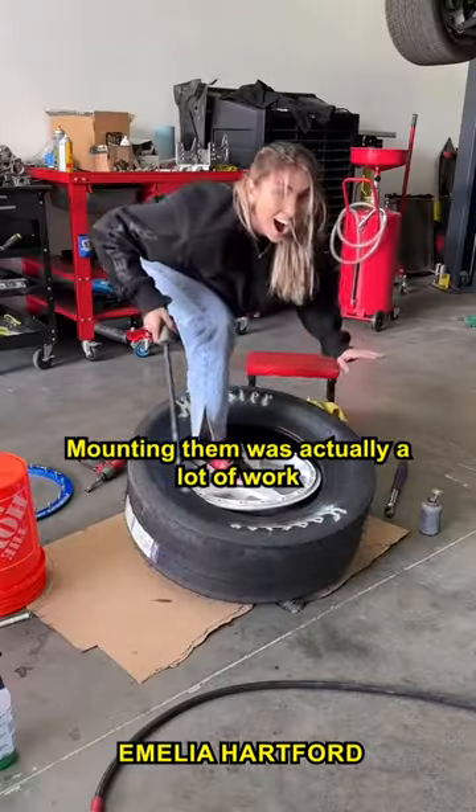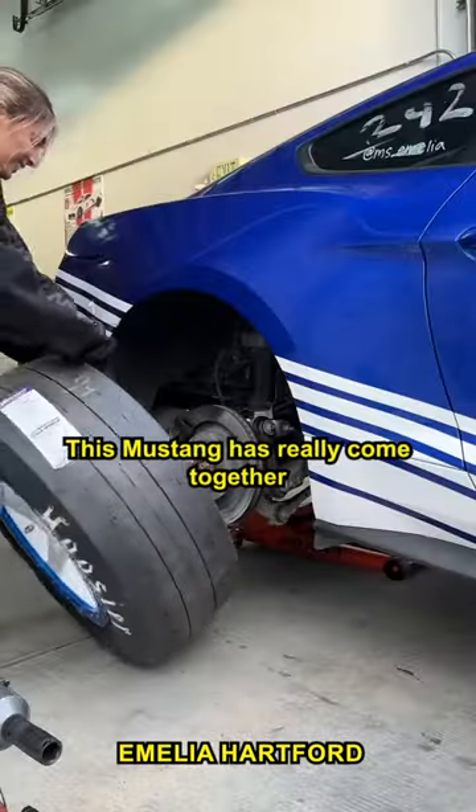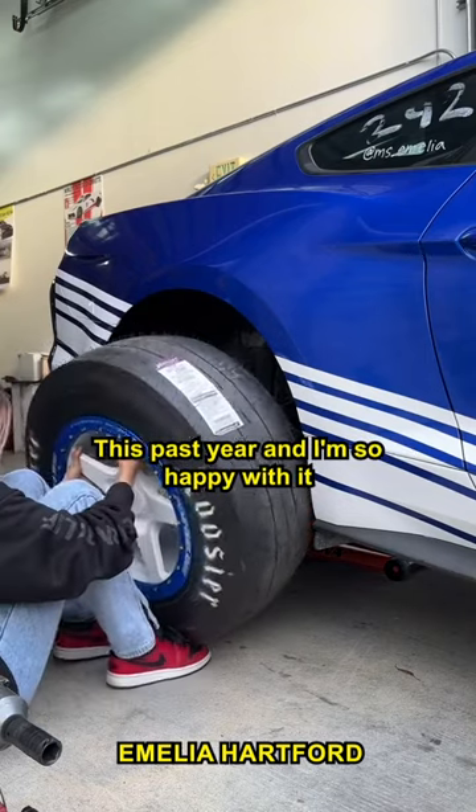Mounting them was actually a lot of work because the sidewalls are so soft, but you know this if you watched my last TikTok. This Mustang has really come together this past year and I'm so happy with it.